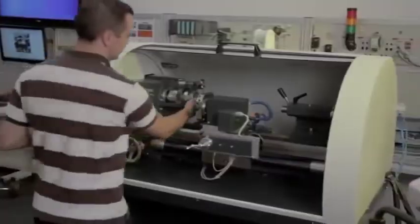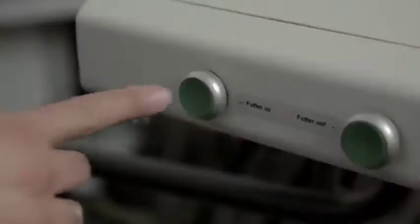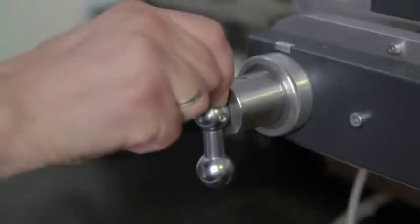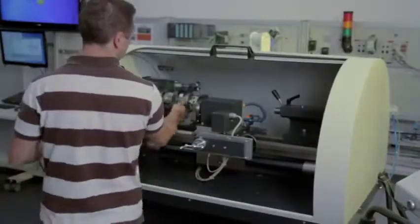The lathe corresponds to all industrial standards. It can be manually operated and adjusted, just like other commercially available lathes. When connected to a computer, the lathe operates fully automatically.